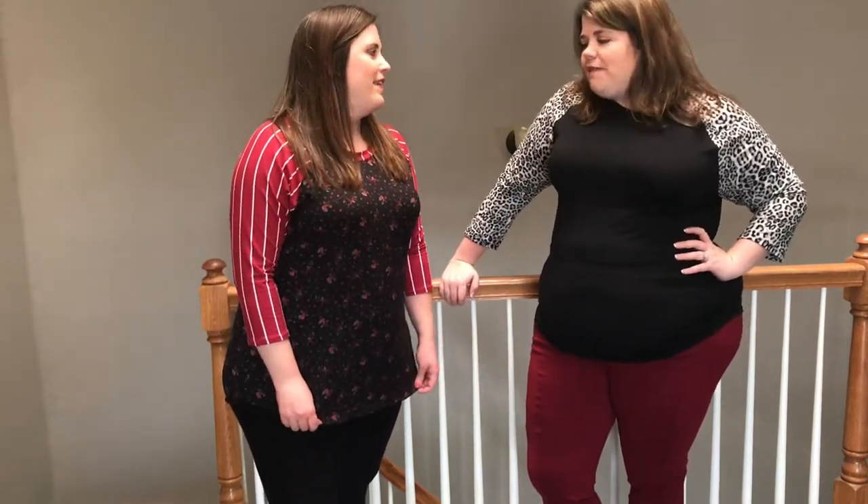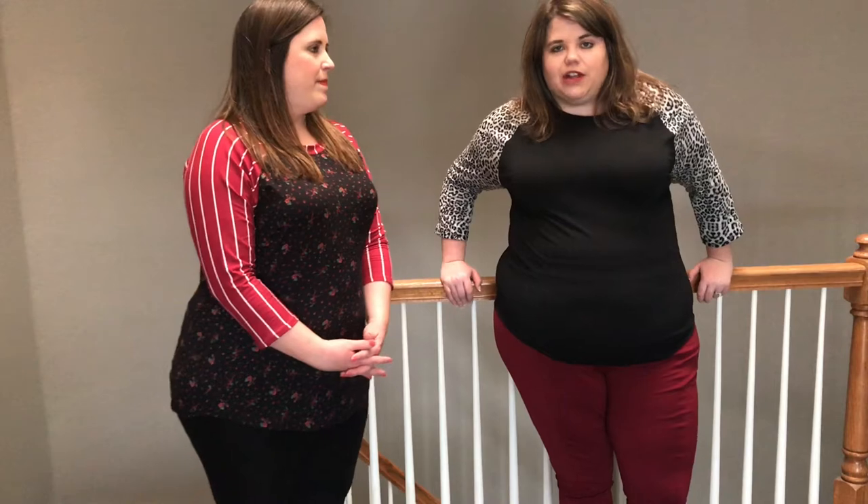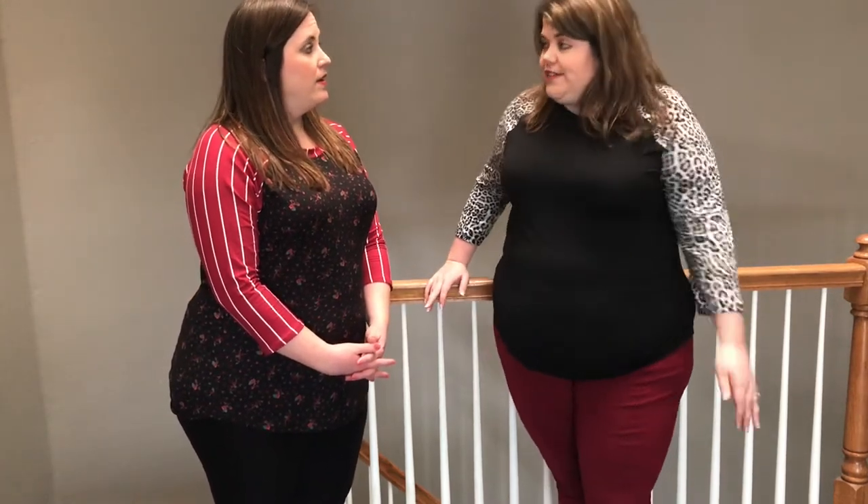This is a recut of a popular style and we're super excited to welcome her back. We're going to start off by comparing the Monrovia to the LuLaRoe Randy, because we know that a lot of our customers came from LuLaRoe. A lot of you probably have Randy tees in your closet, or maybe you wish you had Randy tees but they didn't fit you.